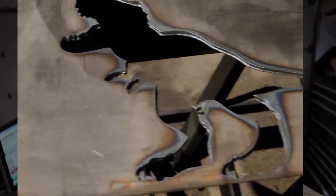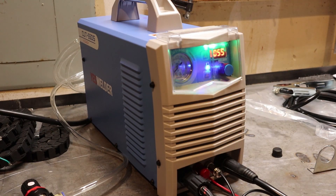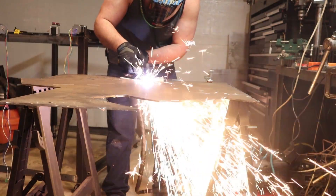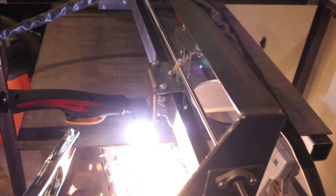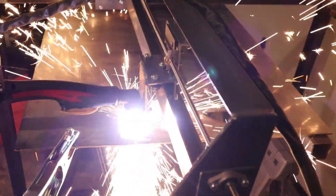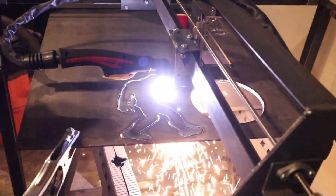For the plasma cutter, I'm actually using the YesWelder Cut 55DS. YesWelder sent it to me as part of their affiliate marketing program — I don't think they really knew what they were getting themselves into. If you want to get a machine like that or anything off their website, you can use coupon code STRANGE at checkout for 10% off.